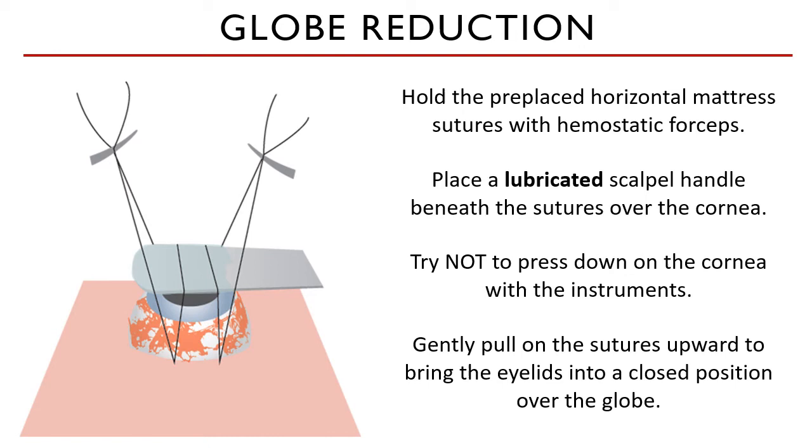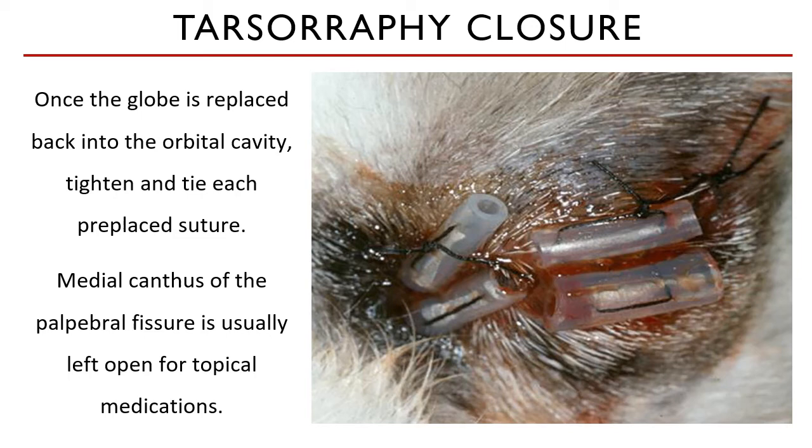The scalpel handle, being a flat, smooth instrument, can also prevent the suture from irritating the cornea. Once the globe is replaced back into the orbital cavity, the eye must be washed with sterile saline or LRS to clean any blood on it. The conjunctiva and the conjunctival sacs need to be washed as well. Once done, do a last check on the eye and its associated structures. Once you are satisfied, tighten and tie each pre-placed suture. You may secure this with a surgeon's knot reinforced with an extra square knot.